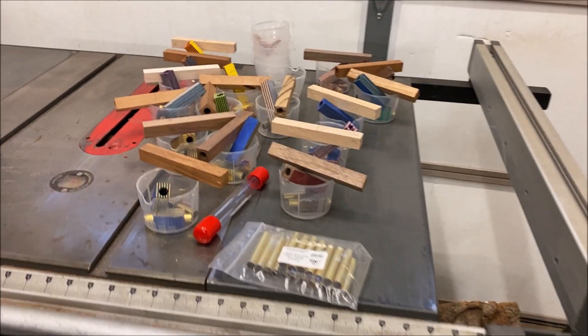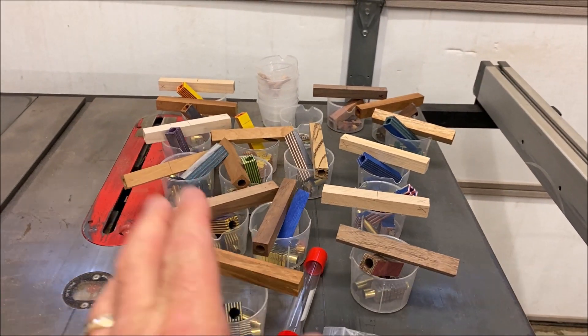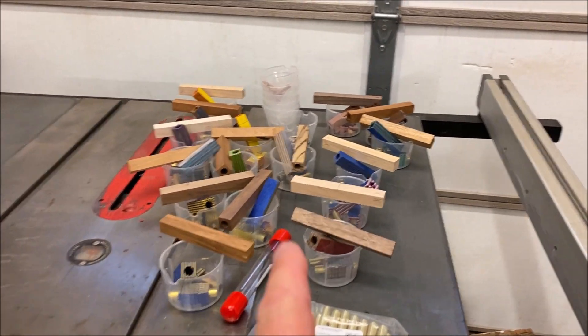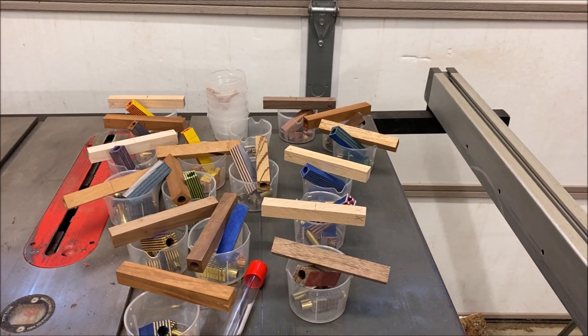Friday night, I'm in the shop and it's time to pick up where I left off last night. We're going to get all of the SpectraPly blanks cut into segments tonight, and then we're going to start working on the complementary blanks.